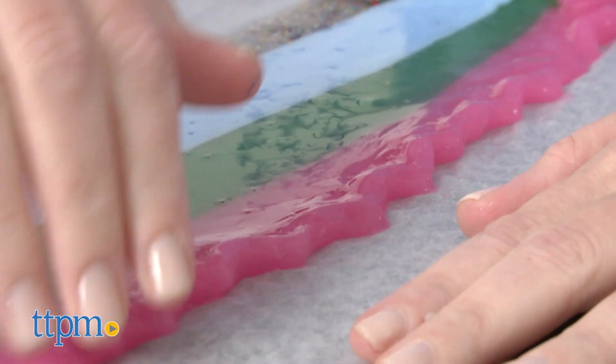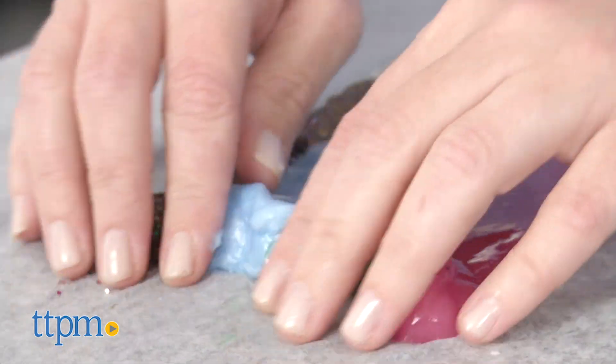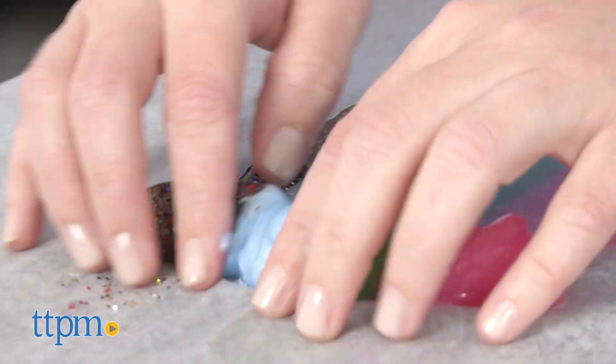Pick it up in one hand and hold it above the non-stick surface, letting it slowly drip back down while moving your hand in a circular motion to swirl the slime on top of itself.